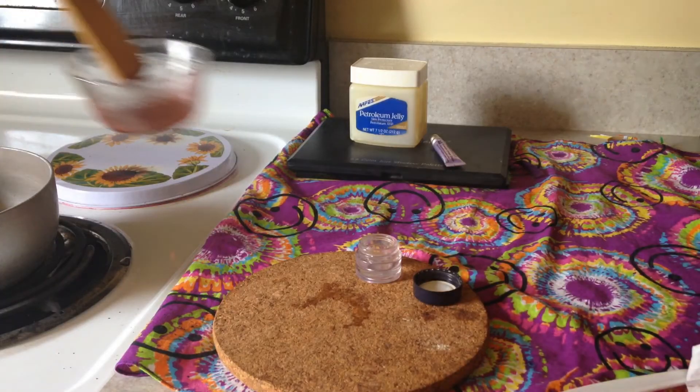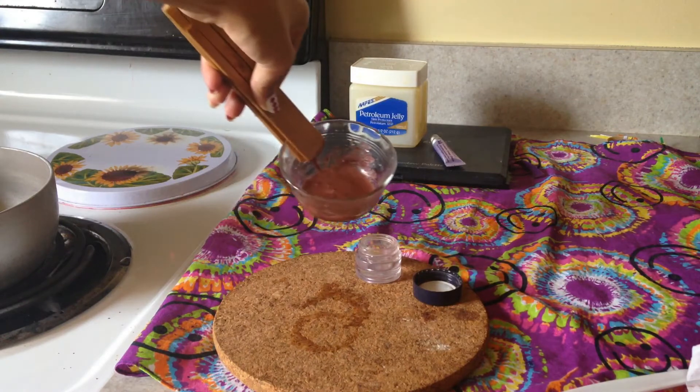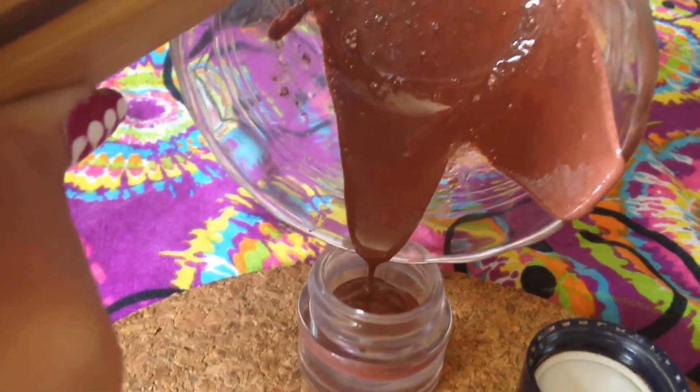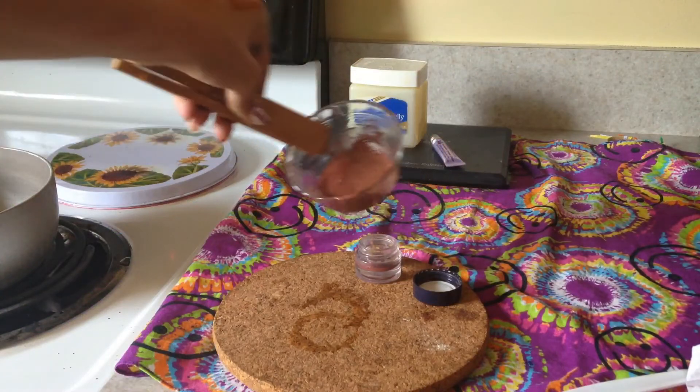Next, very carefully take your glass bowl out of the pot — I used tongs so I didn't burn my hands, but you can use an oven mitt. After you take it out, let it sit on something like a cork so it won't burn your counter, then pour that into your small container. Once it's in your container, put it in the freezer for about 15 to 30 minutes.